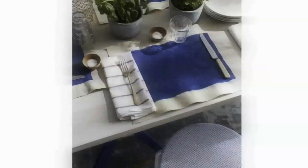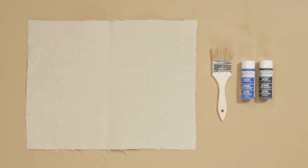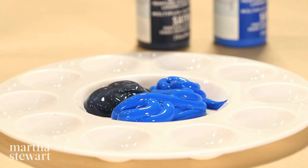An incredibly easy way to add color to your dining table is to make custom painted placemats. This is all you'll need: pieces of canvas drop cloth, a paint brush, and paint.